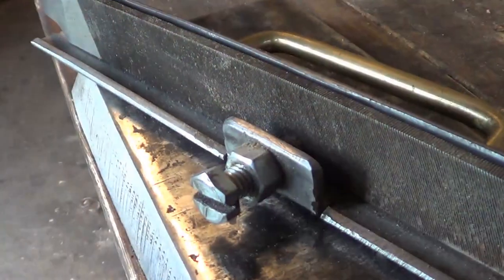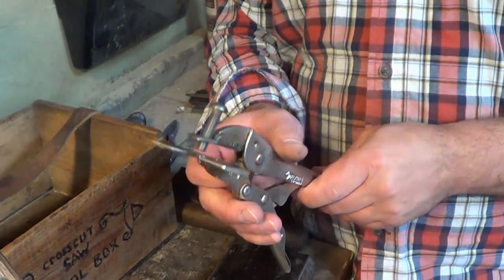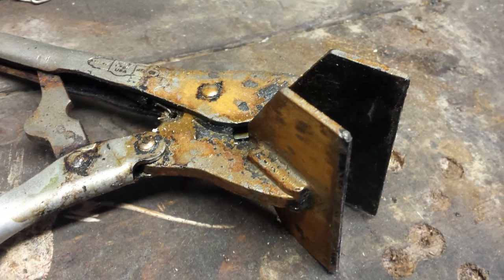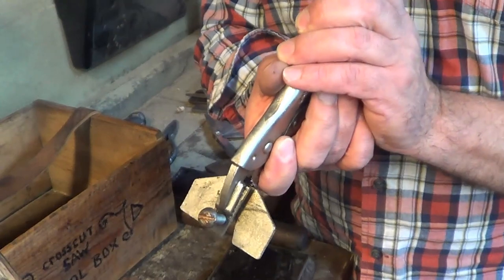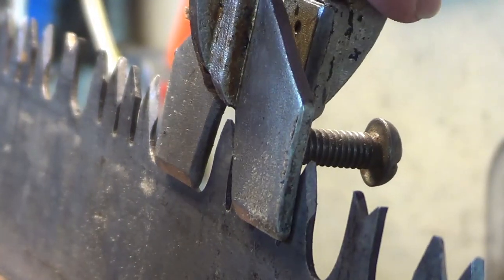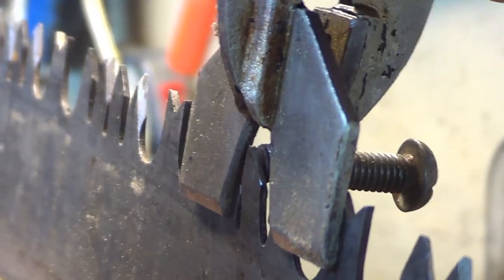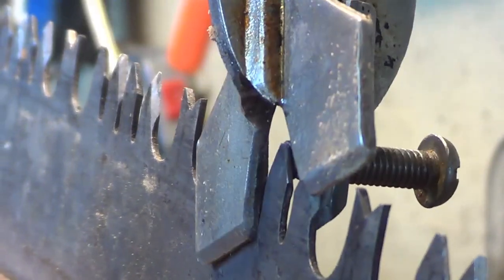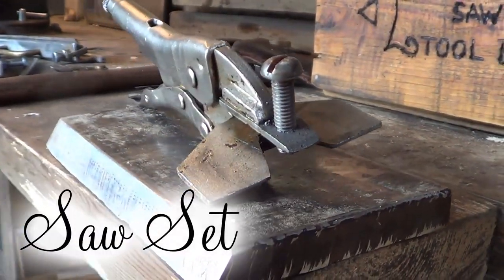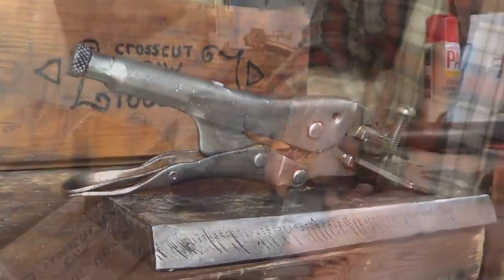The next one is my saw set. This took a pair of vice grips and some modifications. What it does is clamp over the teeth, and this bolt will actually pry the tooth over. Depending on how far you screw it in determines how far you bend the tooth — that's for setting your kerf. You ever notice on a saw how the teeth go alternately? Well, this tool bends the teeth over to a certain amount. It's my second favorite tool.